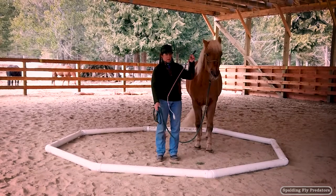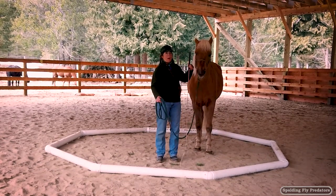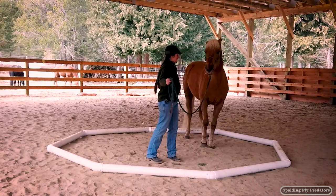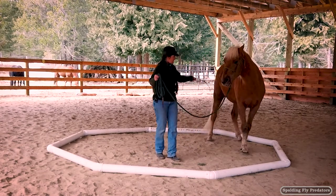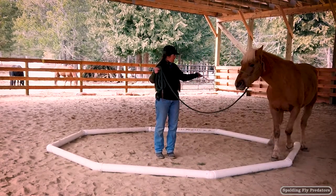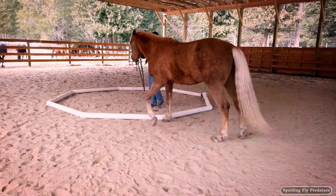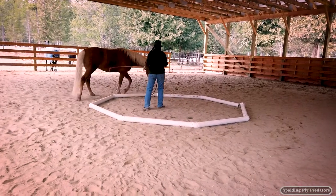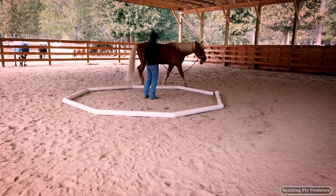In this case, just a little bit of a carriage whip. You can also use a flag or a dressage whip. A lunge whip is probably a little long for this exercise. So I'm going to send Ernie out around the octagon.